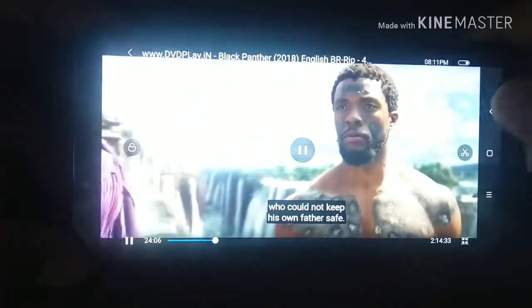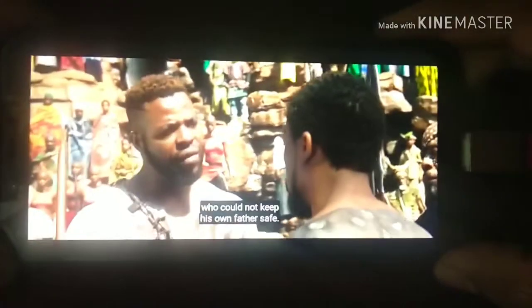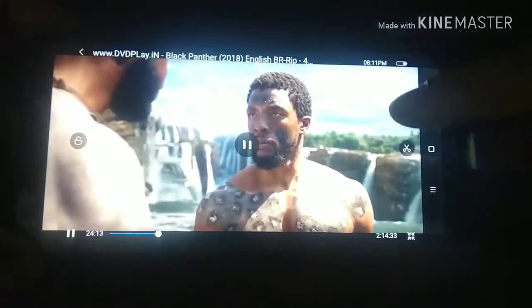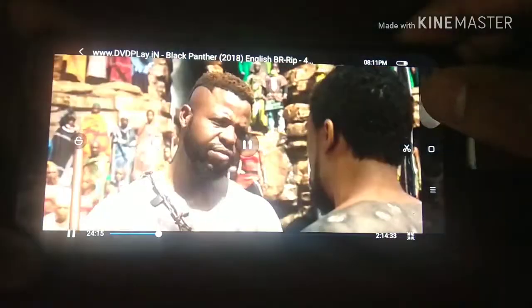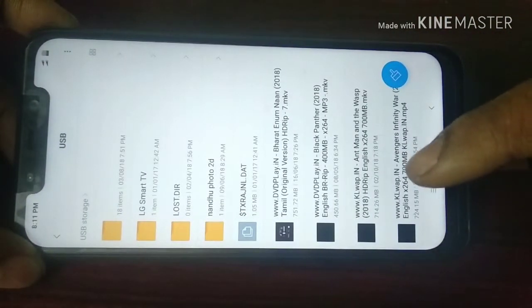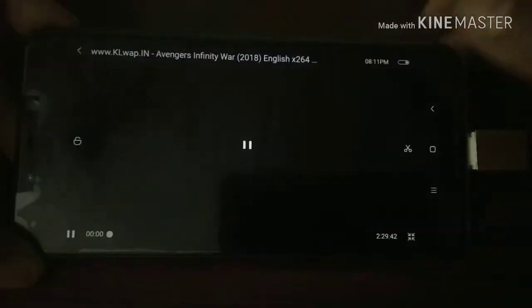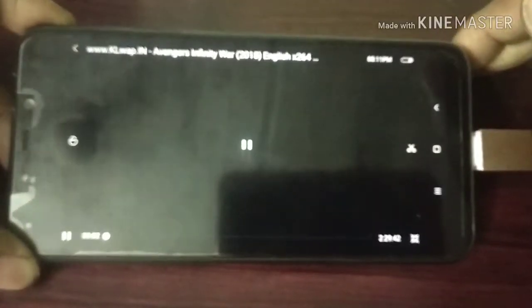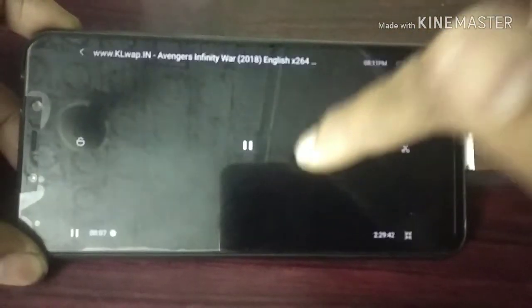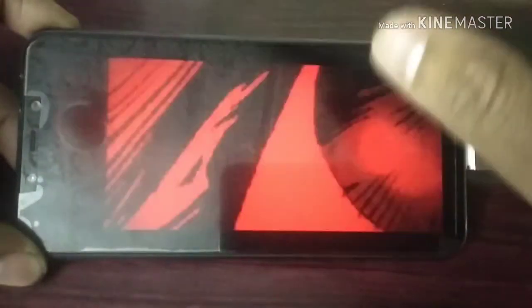POCO F1 — wow! The OTG is perfectly working with this brand new Pocophone. This pen drive is a 32 GB pen drive, easily detecting very fast. As per the Pocophone's reputation — speed, speed, speed!